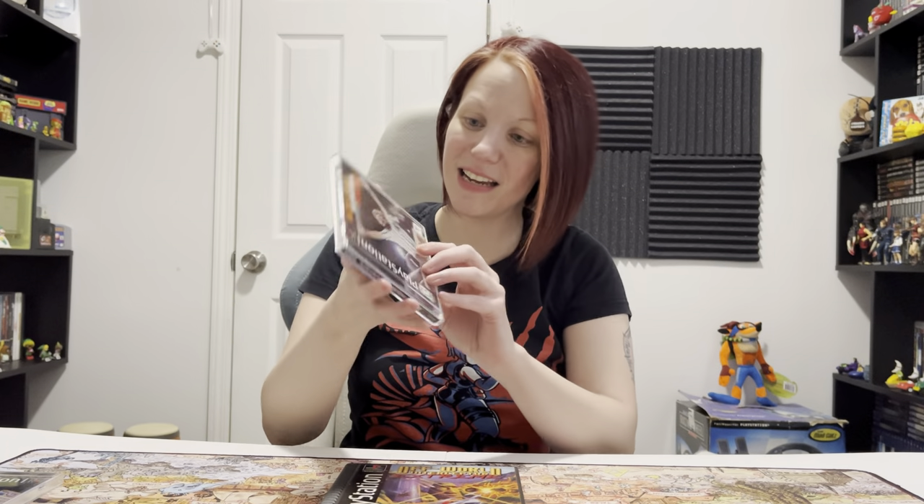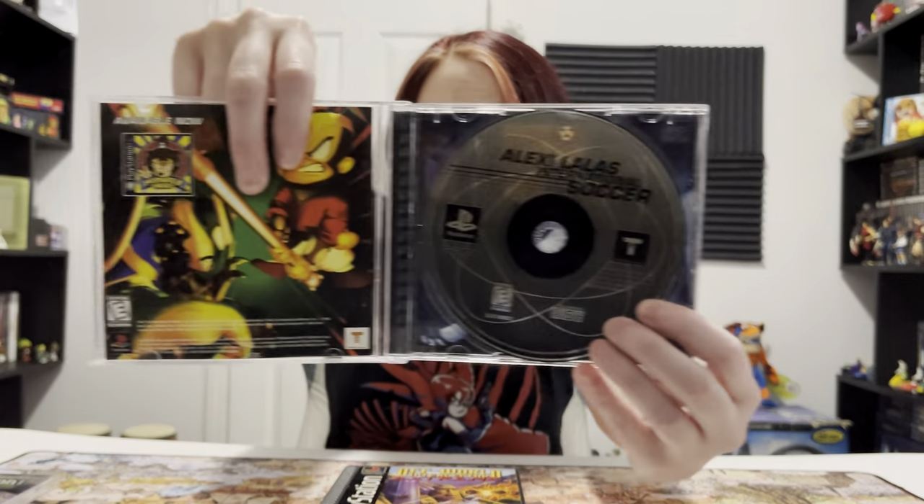A soccer game I've never heard of before. I tried to find stuff like that that I've never seen, and this is one of those. The outside looks really mint, so I give it that. Open it up and looks good from what I can tell. Disc check - and looks good. Now if I can get it in there!